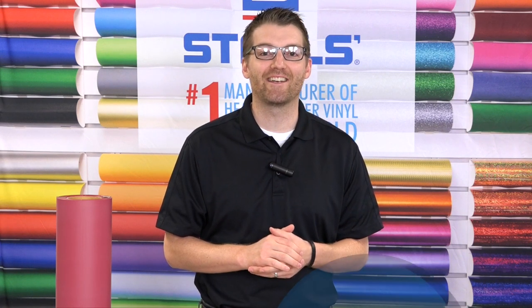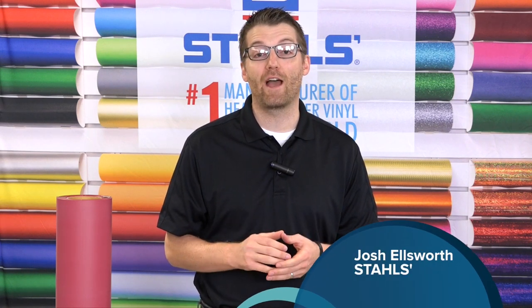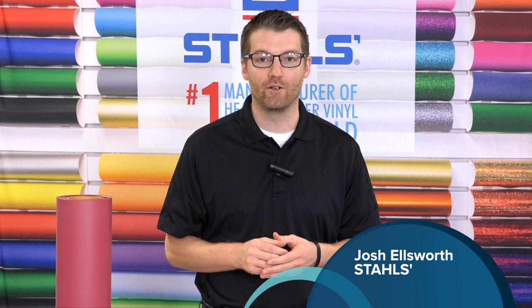Hi, I'm Josh Ellsworth with Stahl's CAD-CUT Direct, the number one manufacturer in the world of heat transfer vinyl.